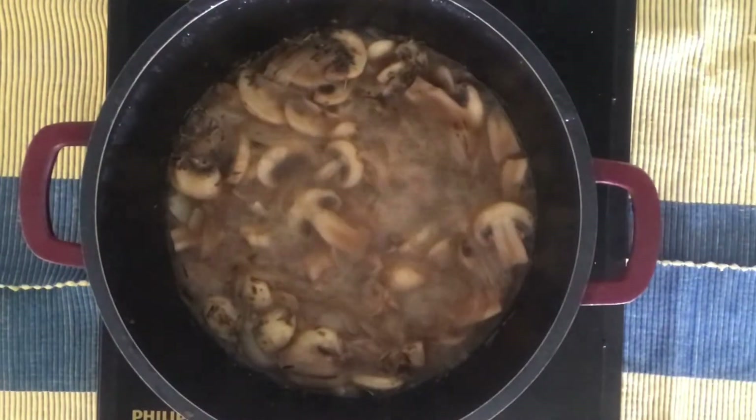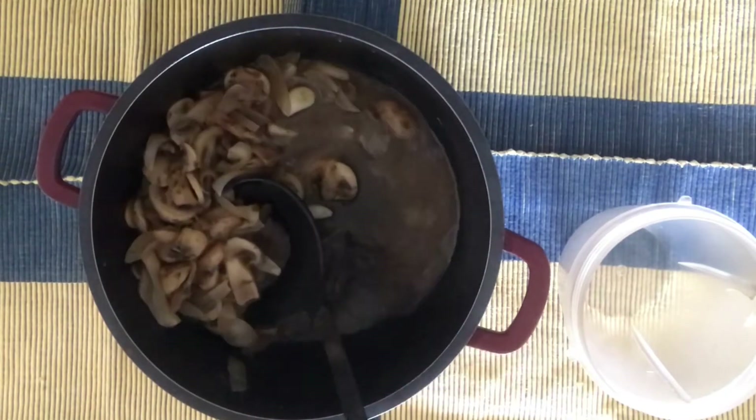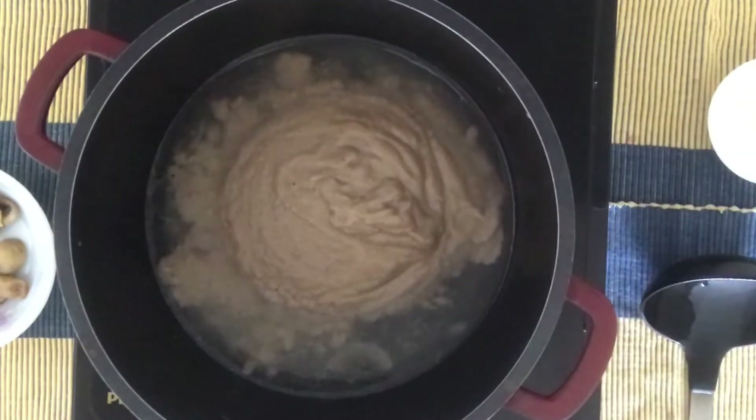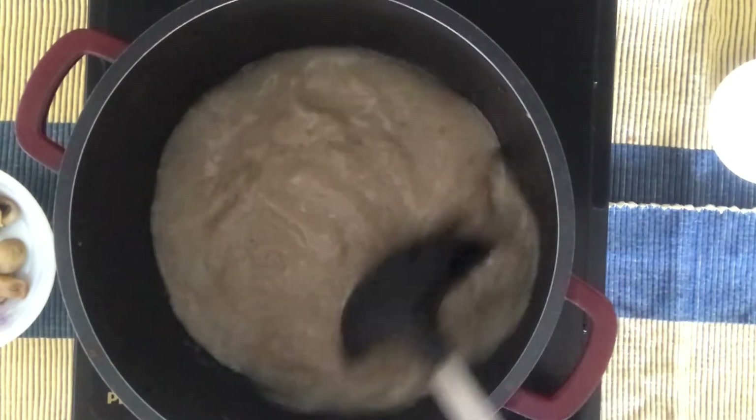Let the mushrooms cook for 7-10 minutes. Once the mushrooms are cooked, turn off the heat and cool this mixture down. Then grind it into a fine paste. Take a pan, add half a cup of water and add this paste to the water and bring it to a boil.